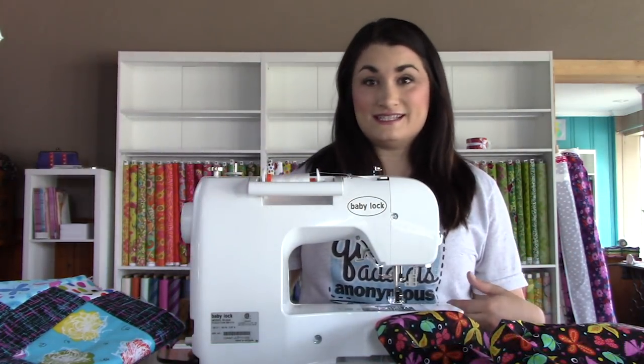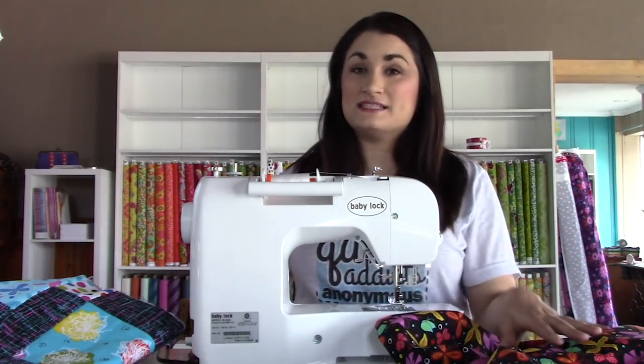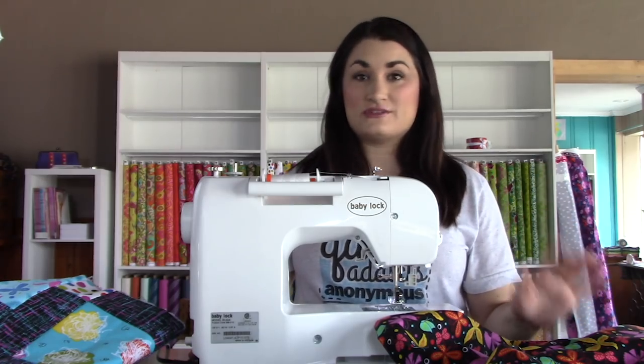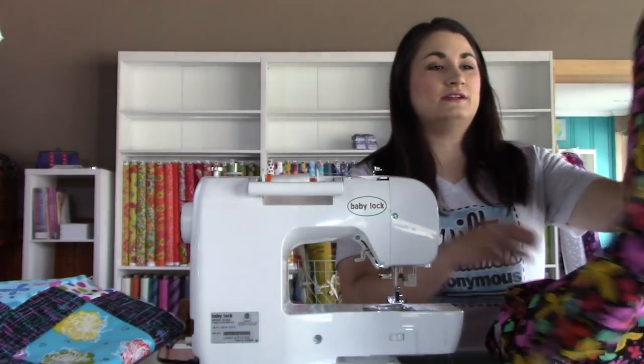We've now cut off our selvages. There are a lot of projects you can do with selvages — if you like to save them, you could have a nice record of all the fun fabrics you've used — but I usually toss mine. Now we've got to sew these together. This is normally a project I'd sit down to sew, but I wanted to take advantage of this big table in the shop to do the layering and basting. Normally sit down at your sewing desk — don't try to do it standing up because there's a lot of fabric that's going to drape down on you.